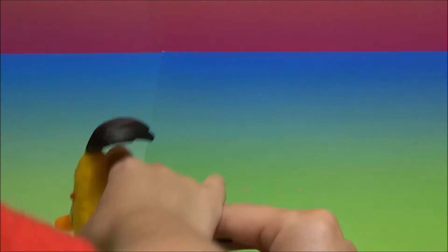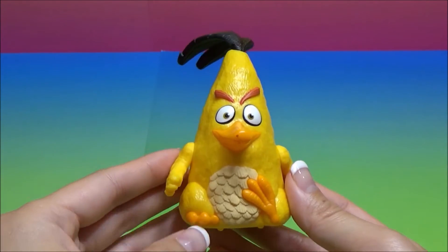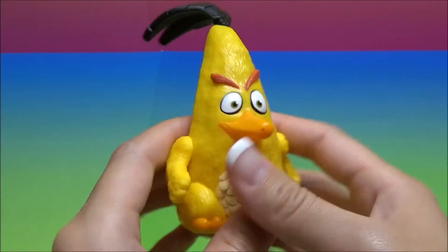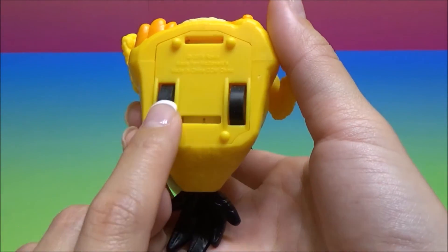How does Chuck work? So here is Chuck. He is a larger version than he was with the launcher. And this is how you have some wheels. Mommy, look!